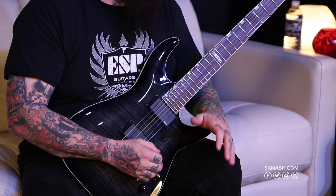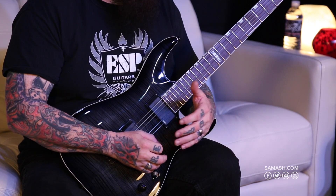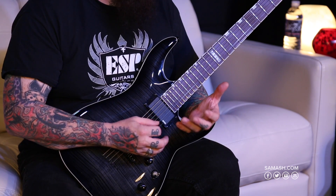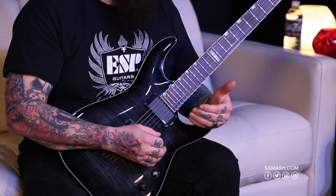For more detailed specs, you can go to samash.com or espguitars.com. This guitar is a baritone which means it's a 27-inch scale length, and the reason for that is that it is able to give you similar string tension that you're used to but being able to tune it in much lower registers.